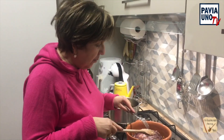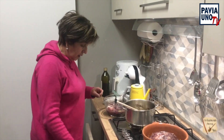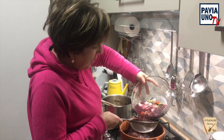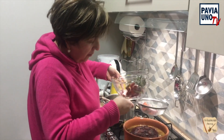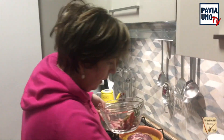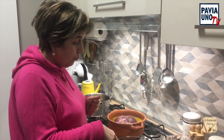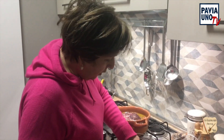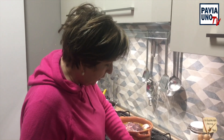Adesso adagio la mia carne nel padellino. Prendo questo vino dove è stato marinato e lo vado a mettere nella mia carne, praticamente va a quasi coprirla tutta. Ma il lavoro non è ancora finito. Allora prendo la carota, il sedano e la cipolla che sono lì dentro e li aggiungo dentro alla mia carne, che poi vado a frullare ancora successivamente per fare un po' di sugetto.